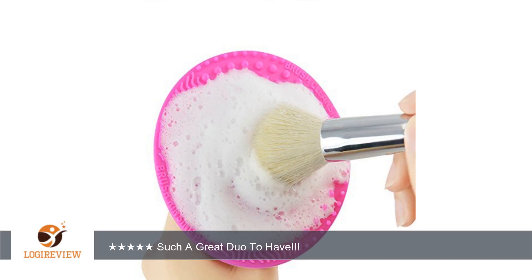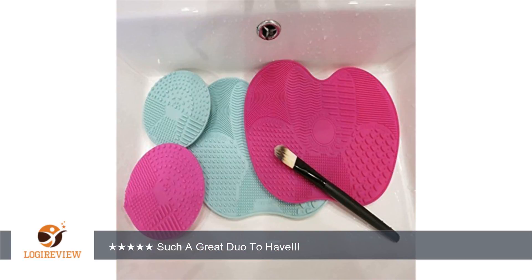I also made a quick video on how exactly I clean my makeup brushes — check it out. Disclaimer: I received this product at a discounted price in exchange for my honest and unbiased review. If my review was helpful in any way, please click the helpful button. Thank you for watching — please give the thumbs up.